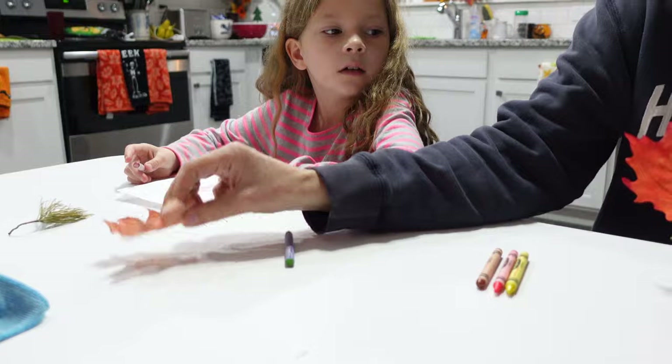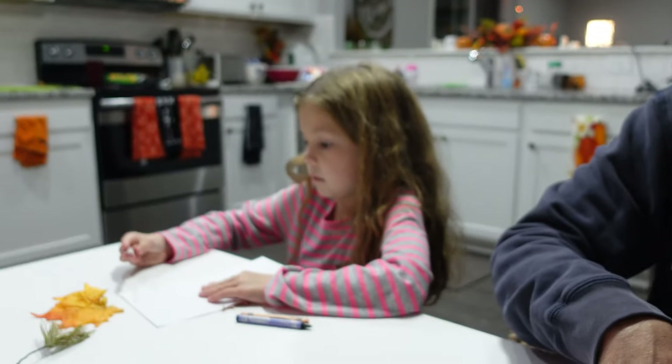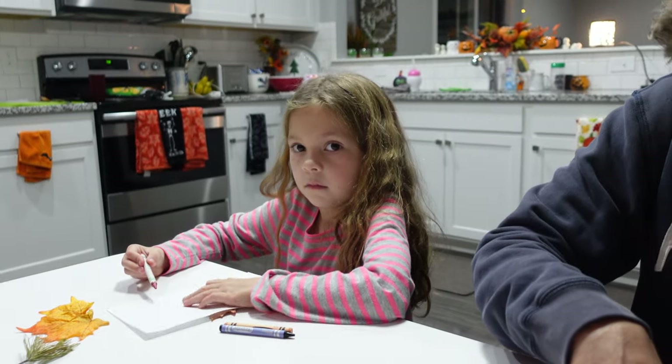Part of the problem is that this is plastic — it's a plastic leaf. So it's bumpier than a regular flat leaf would be. Chelsea was like, I need crayons without paper on them, like old crayons. And I'm like, we don't have any — all of our crayons have the paper on them. My mom has a whole bucket at her house full of crayons without any papers on them, and they've been broken, so the kids can just go through and use them. We don't have any broken or paperless crayons.